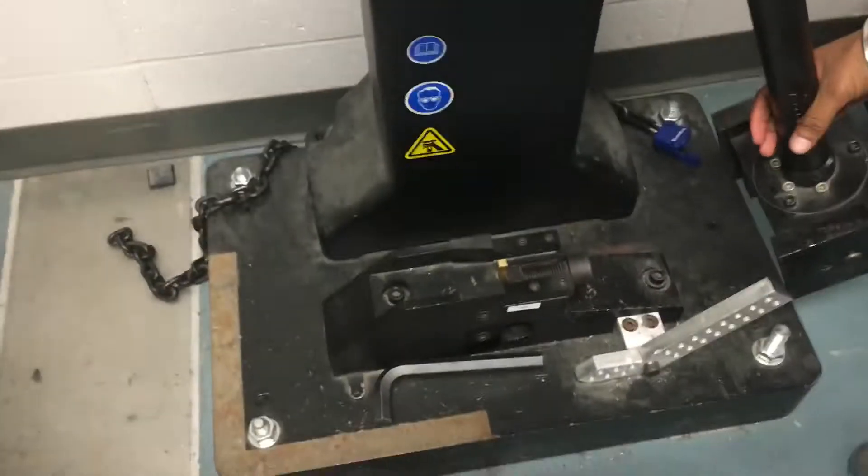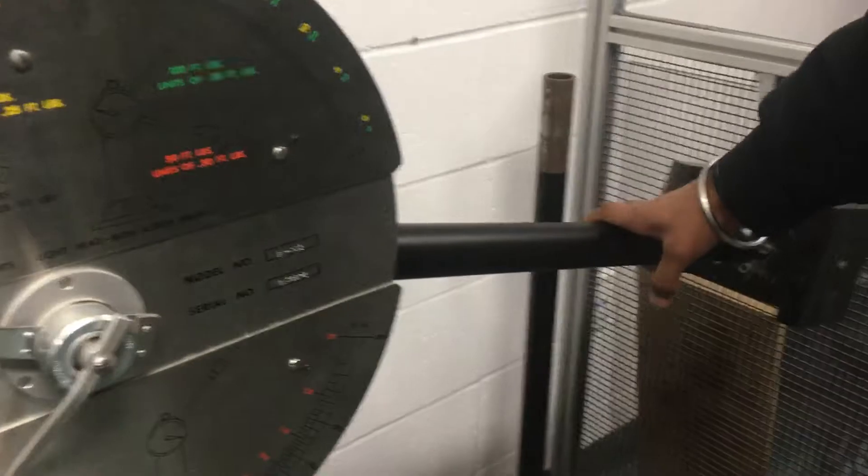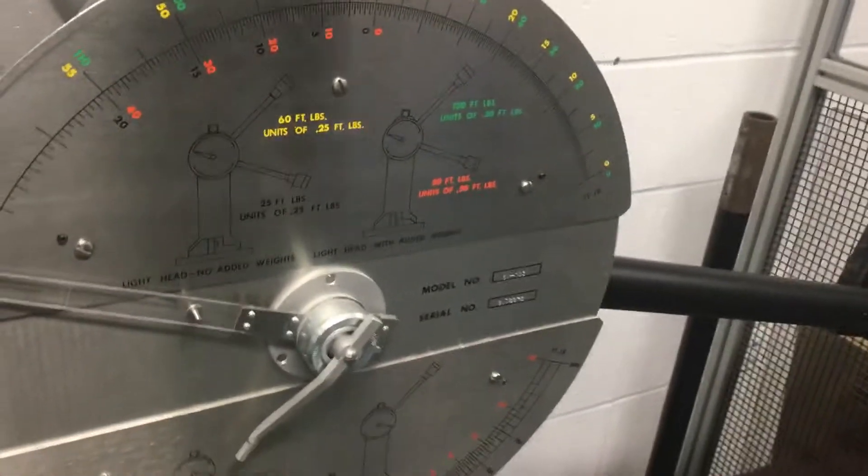To have maximum potential energy, we are going to raise this pendulum to the maximum height. When we take this pendulum to the maximum height it gives a click, which means it has been set up for the testing.